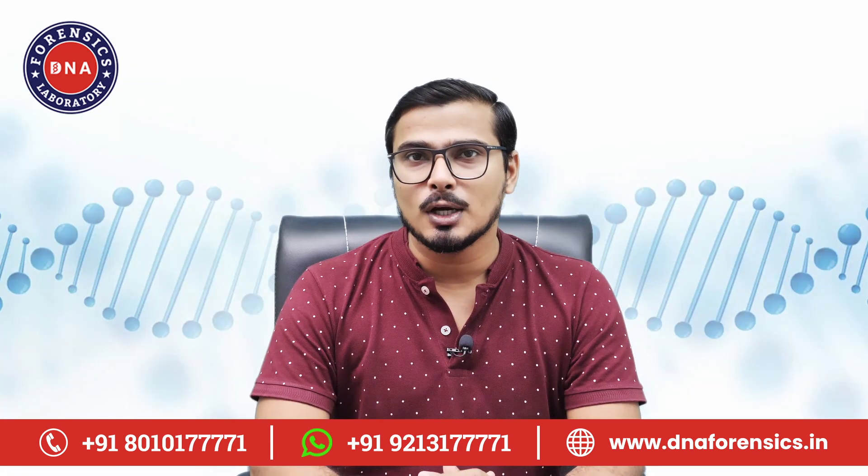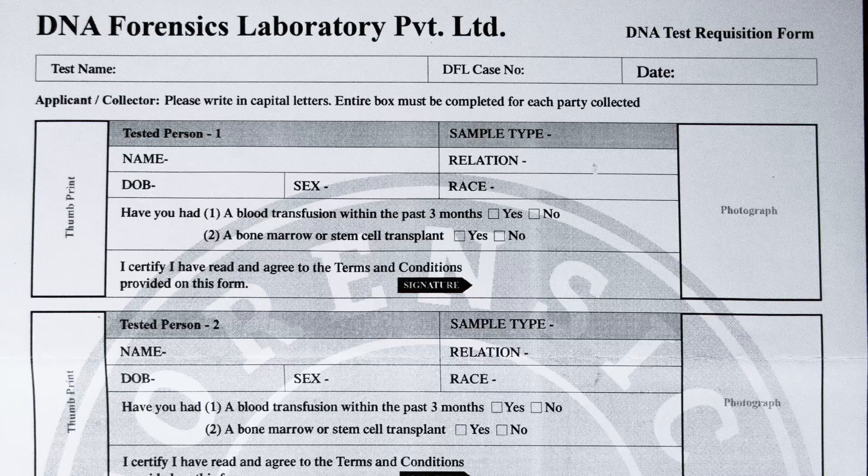Now let's see how to fill out the consent form. On this side of the form, at the top, you have to write the name of the test — like paternity DNA test, siblingship DNA test, etc. If you have a case number, write it in the DFL case number column and write the sample collection date. Then write the details of each tested person: name, date of birth, sex, and relationship with the other tested person.